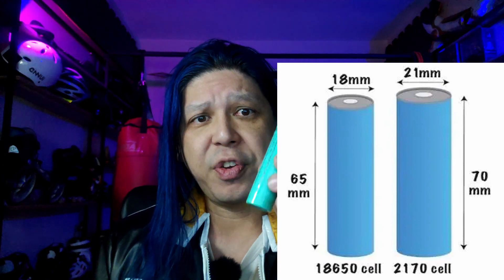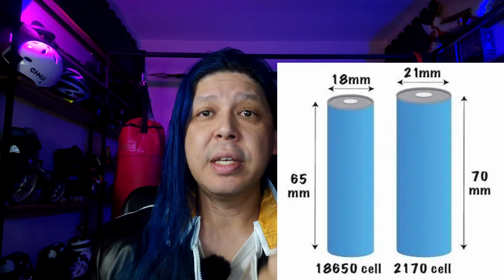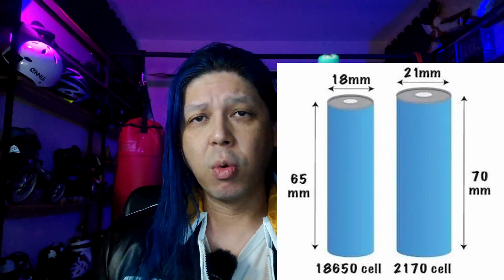For electric vehicles, most of the world is now using the 18650. We usually see them in flashlights like this — it looks like an AA battery. The name 18650 means 18 millimeters diameter and 65 millimeters height. These batteries are very versatile: 3.7 volts each, so you just stack 10 of them to have a 37-volt battery. They are very easy to build around.